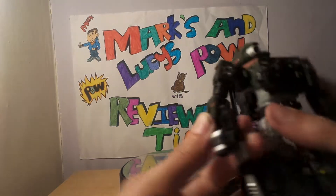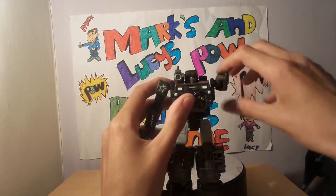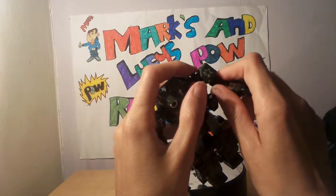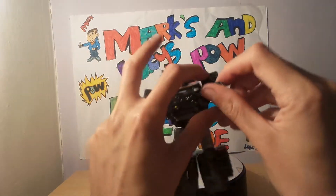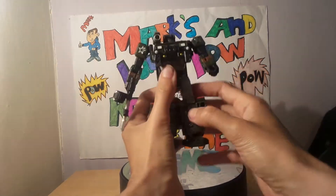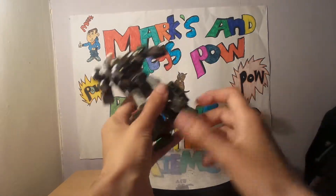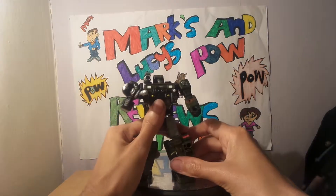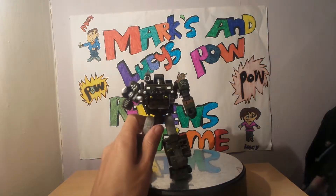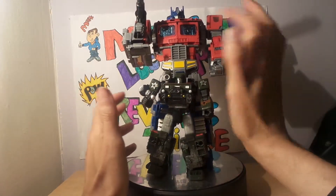Articulation on Hound: he's got slight movement in his head, looks up and down, rotates his arms all 360 degrees. There's elbow movement, movement on the fist, movement on the wrist, and waist rotation. He kicks that far, kicks out that far, does the splits. There's knee articulation and foot articulation. Putting him next to Perceptor again he looks about the same size. Going next to Bumblebee he's a little bit taller, and next to Power of the Prime's Optimus he comes up to Optimus's crotch.